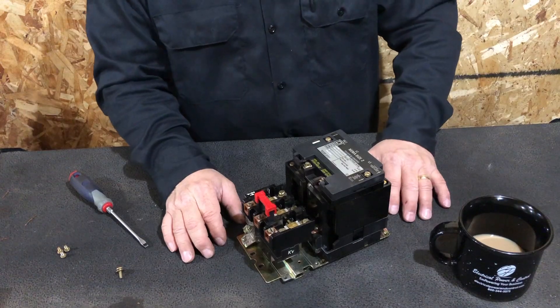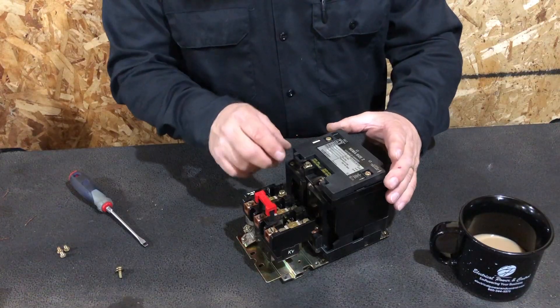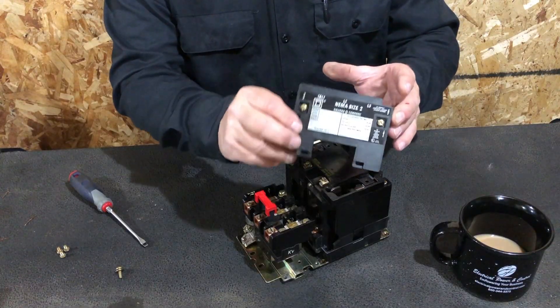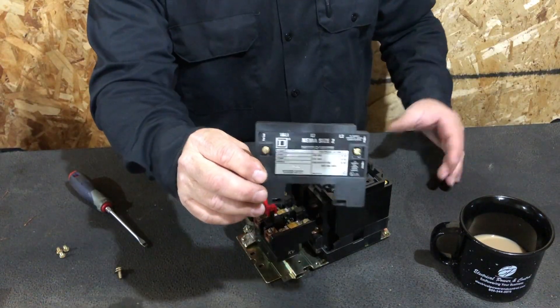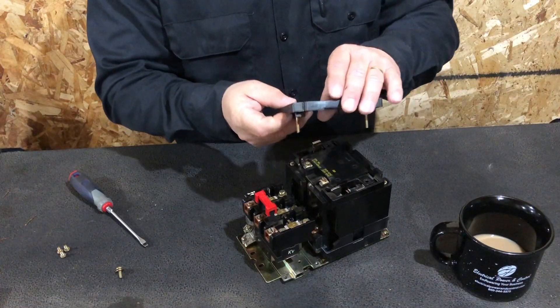We'll identify the parts and their purpose. I've already loosened the screws for the speed of the video, and I'm going to pull this cover off — two screws hold it down. This cover gives you all the information you need: the Square D brand, the size, model 8536, voltage, current, and all pertinent information.